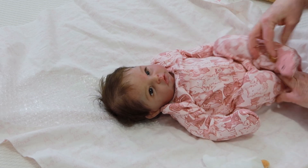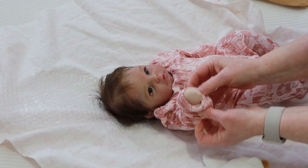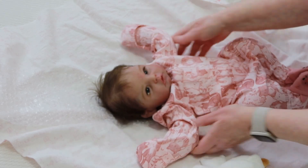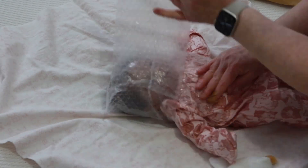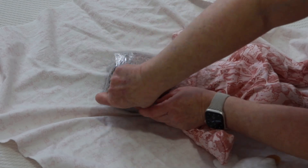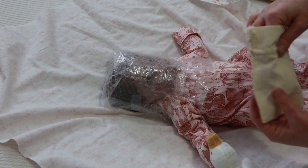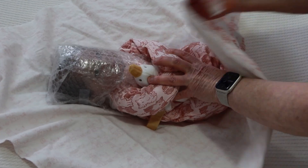She weighs in at four pounds seven point two ounces and she is 20 inches long. She has no magnet for a pacifier — a regular pacifier has been supplied for mom just for photo prop purposes. Magnolia has been rooted with HP baby locks fine mohair. She is so adorable — let's bundle her up and get her ready to head on home.